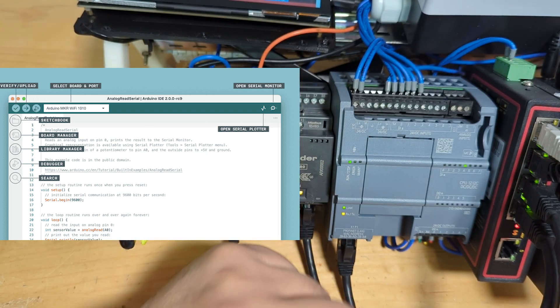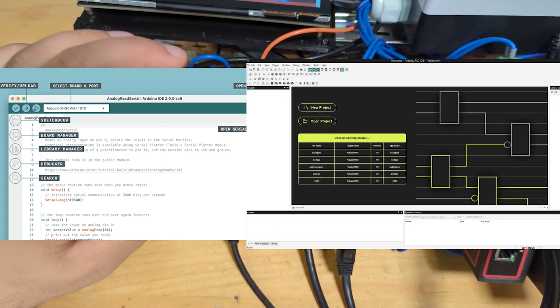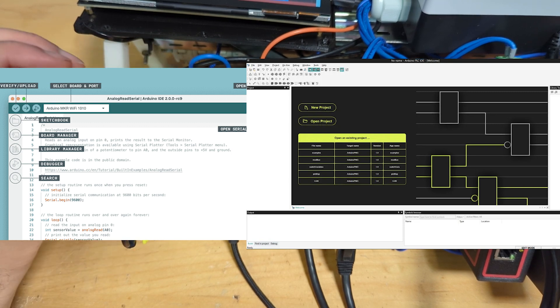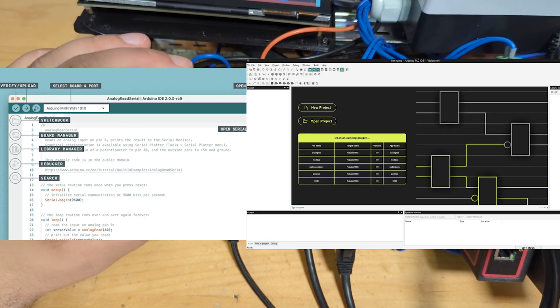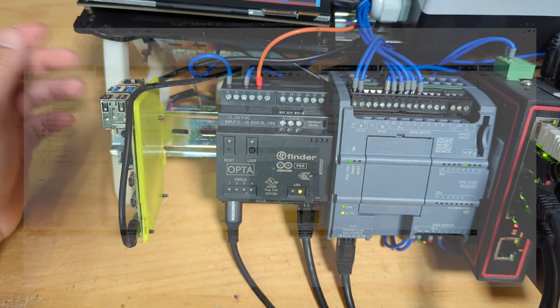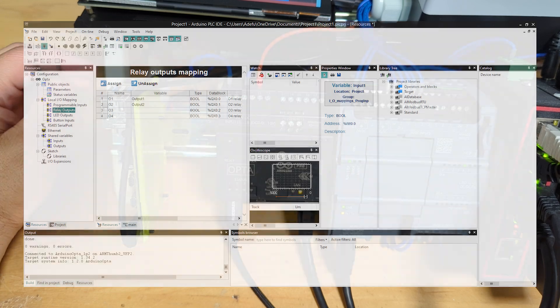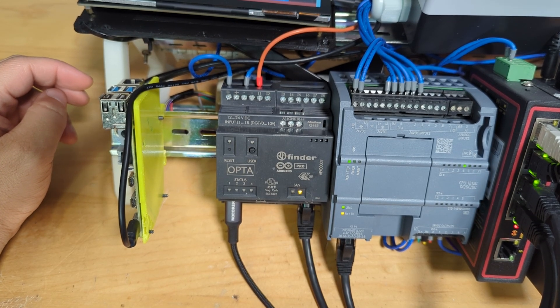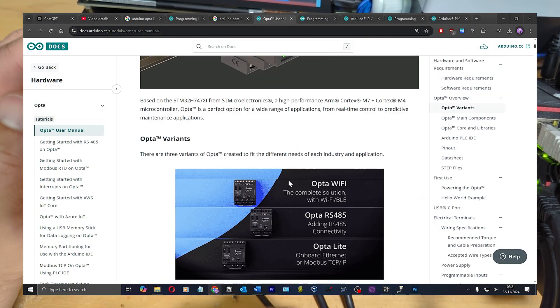There are two ways to program this: you can use the old Arduino IDE that everyone's used for Unos and Nanos, or you can use the new PLC IDE. The PLC IDE is doable — you can manage it — but it is terrible. They need to put a lot of work into it. It's packed full of features and feels a bit like TIA Portal, just windows everywhere, but without nearly as many actual features.